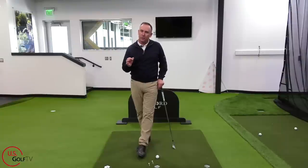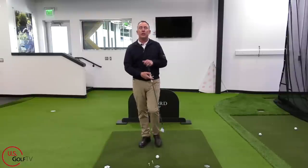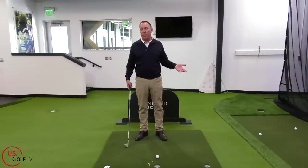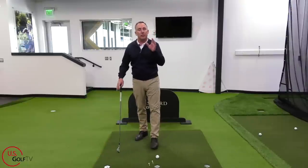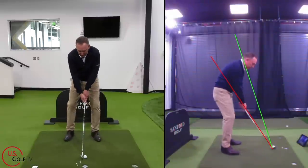Think about your rounds of golf when you have a bad day. Why? It's typically because you're in the trees, in the water, out of bounds, in the bunkers — you're not controlling the golf ball. You're not shooting 10 shots higher because you hit it 40 yards shorter; it's because the ball is curving. That's one of the big misconceptions for amateur golfers — always searching for more distance. You have to be able to control the golf ball.